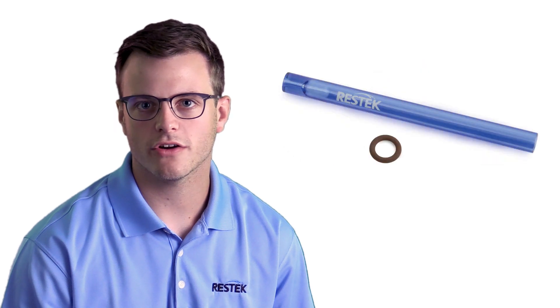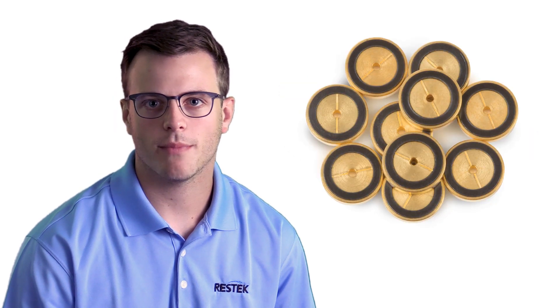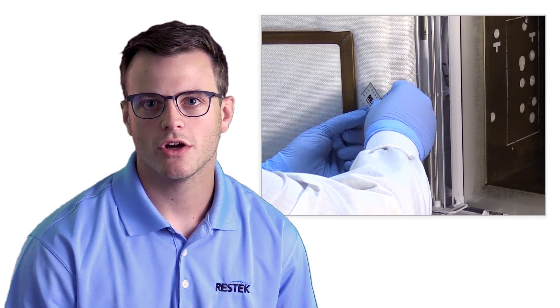Chances are you probably need to do some inlet maintenance which will help your chromatography bounce back. To do this we'll replace the septum, inlet liner and o-ring, inlet seal, and possibly cut a section of column to remove any residue buildup on the front end.